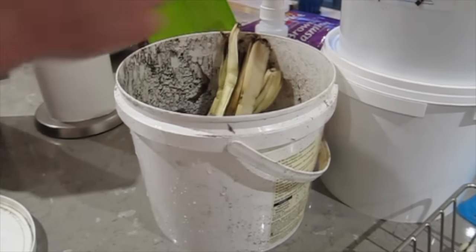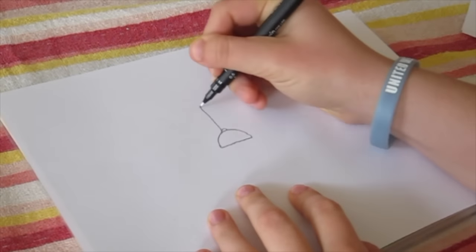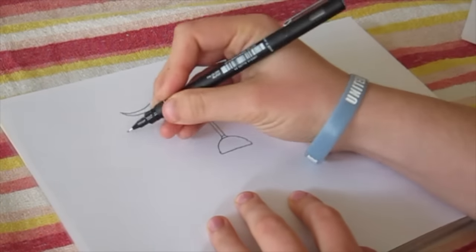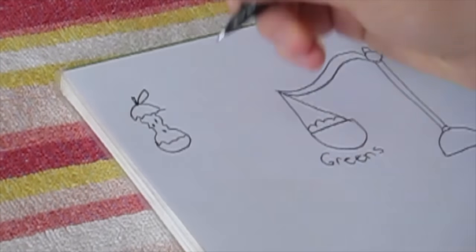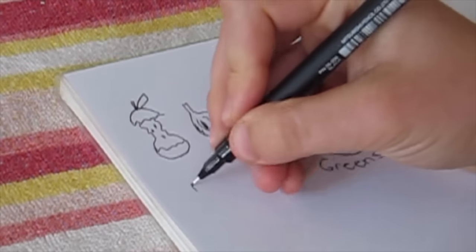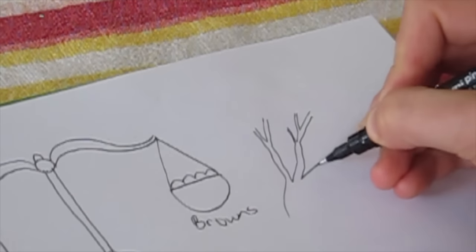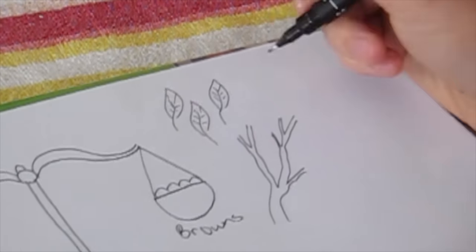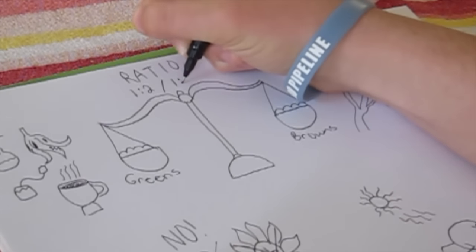It's not as easy as dumping your food scraps in a pile — there's a little bit of science to it. In order for your compost to be happy, you need to have a balance of nitrogen and carbon: greens and browns. Greens include food scraps, coffee grounds, tea bags, garden scraps, and fresh grass clippings. Browns include dry leaves, straw, sawdust, twigs, paper napkins, and newspaper. You should have two to three times as much brown as green.